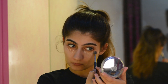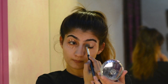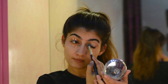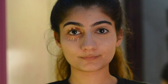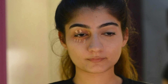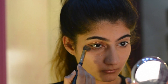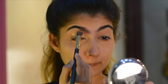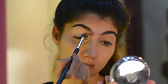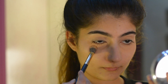For the concealer, I'm using the Rimmel Match Perfection concealer. It doesn't have the best coverage out there but I really like it for everyday use. There are other concealers with more coverage if you need it, but I'd suggest using a lighter concealer for the under eye so it doesn't crease, especially if you have oily skin. It's a good affordable drugstore concealer that does the job.